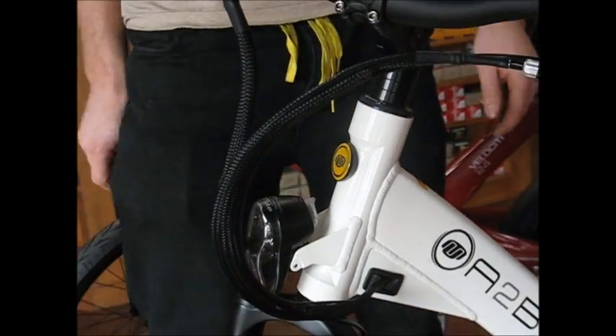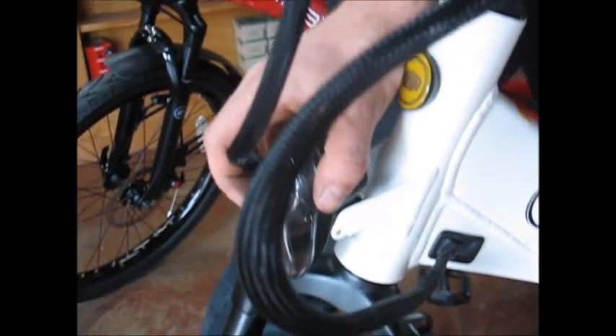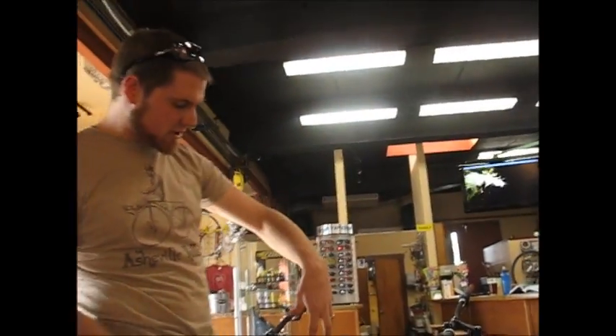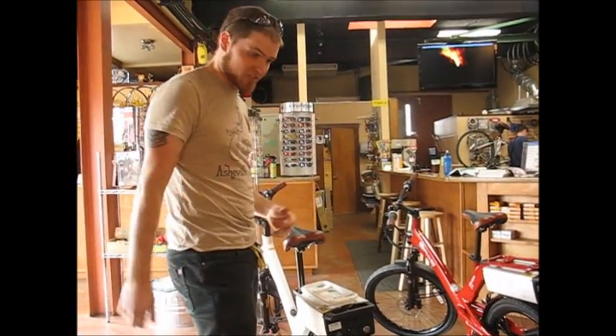One of the other nice features about the Velocity 24 is it has a built-in LED light system right here, and also one in the back right there. It actually runs off the motor. And another area of simplicity: there's just one battery pack.